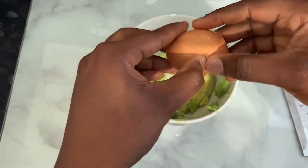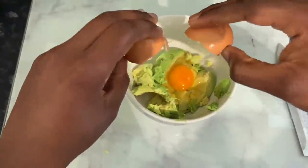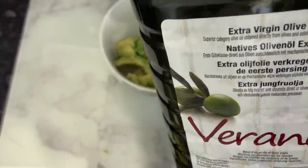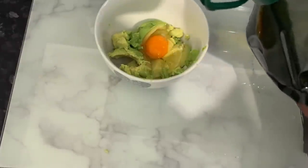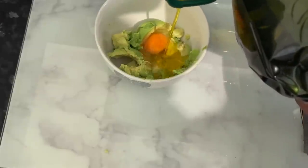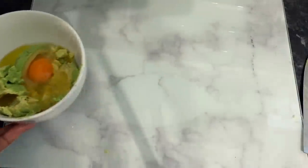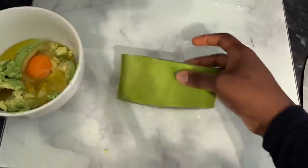Our next ingredient will be some eggs. Egg supports hair growth because it contains quite a lot of protein. It also prevents hair loss, enhances elasticity of the hair, adds shine, repairs dry damaged hair, and improves the texture of our hair as well.